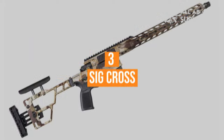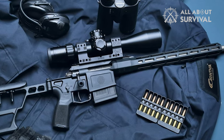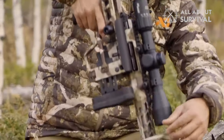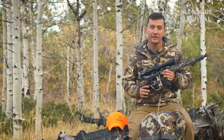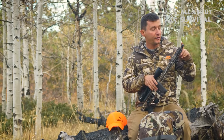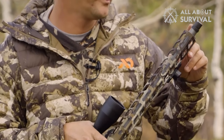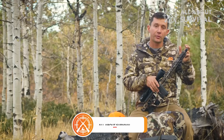Number 3: Sig Cross. The Sig Cross is a rifle that I have consistently used more than any other hunting rifle in my gun vault. It's short, compact, lightweight, sinfully accurate with my hand loads, feeds 100%, and adjustable so it fits me perfectly. However, as I've owned this Sig Cross for almost a year now, I'm surprised by how frequently it's the gun I reach for in the safe.